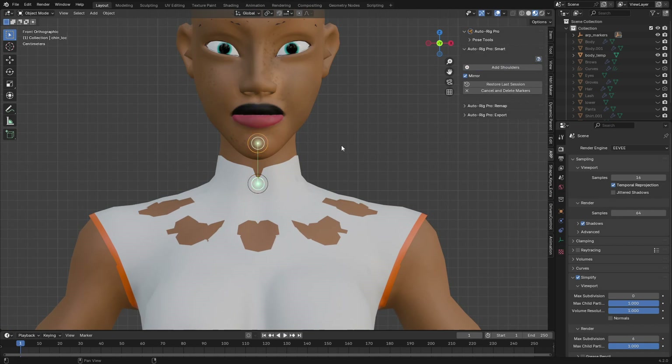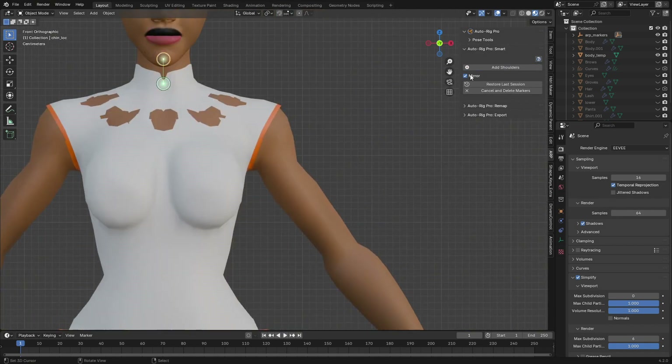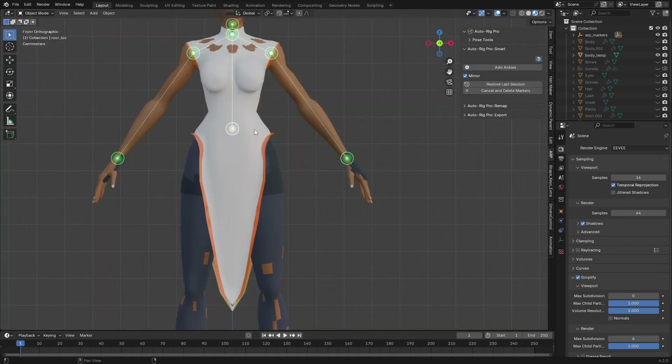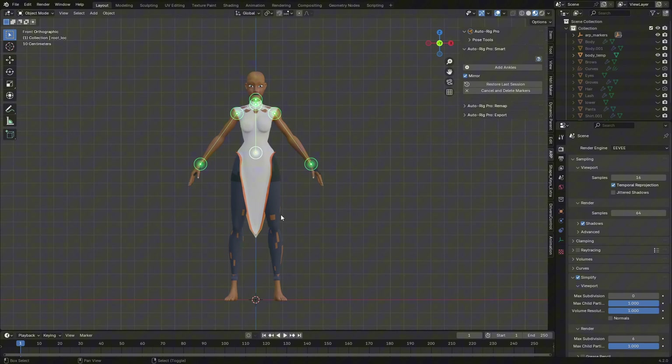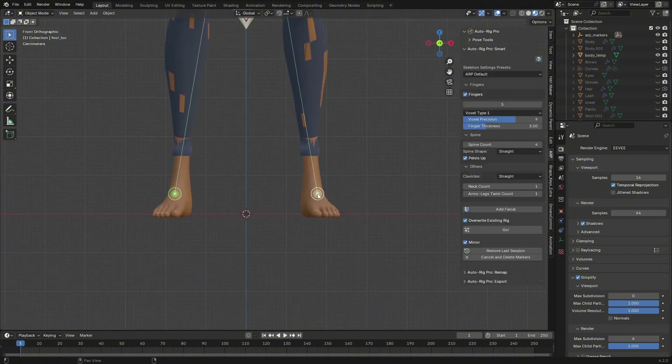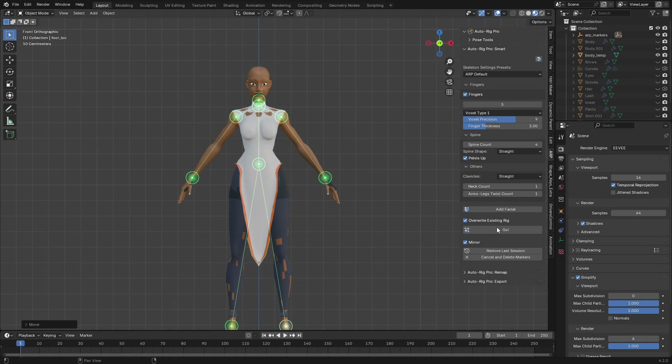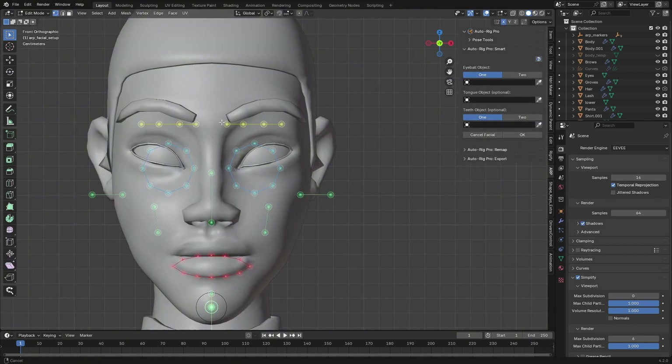Click Next and place the neck marker on the neck, add the chin marker on the chin, place the shoulder marker on the shoulder, and place the wrist marker on the wrist. Then set the spine root and place it on the correct side.